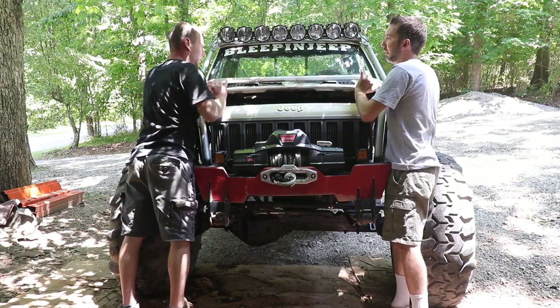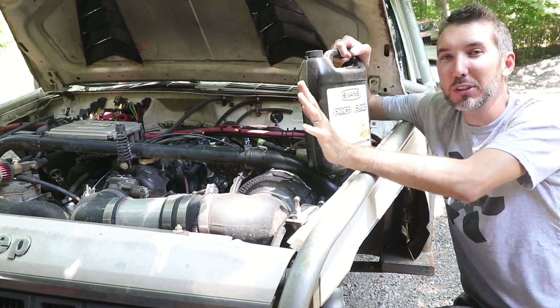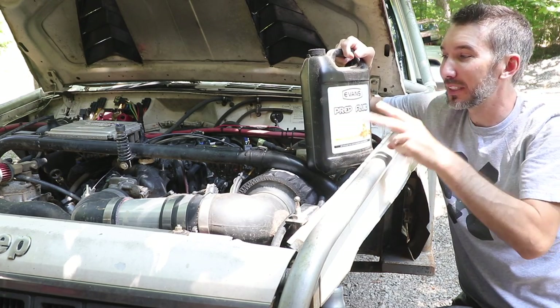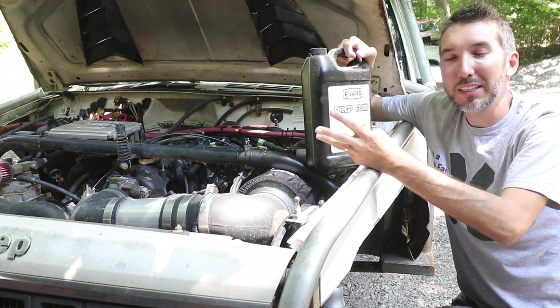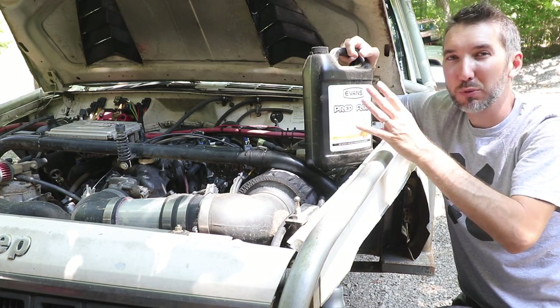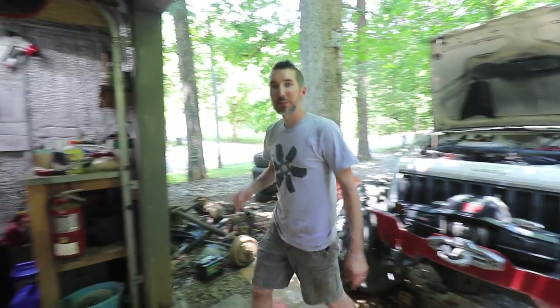There are five steps to doing this conversion. Step one: drain all the water and antifreeze. Step two: put in the Evans prep fluid, which dilutes everything even more. Step three: drain that out. Step four: put in the real Evans. Step five: check to make sure you've got all the water out.